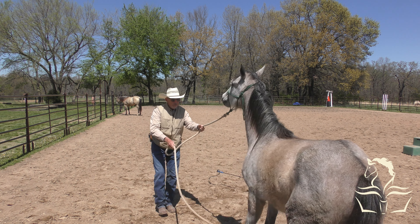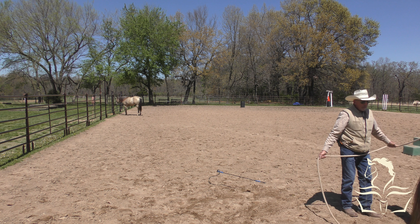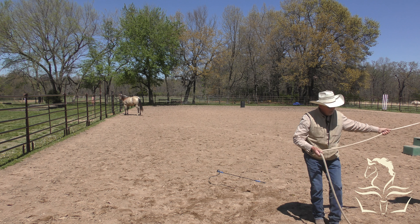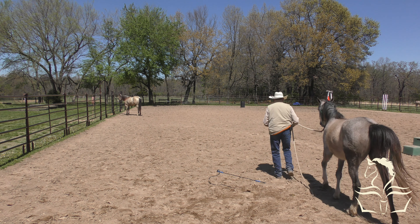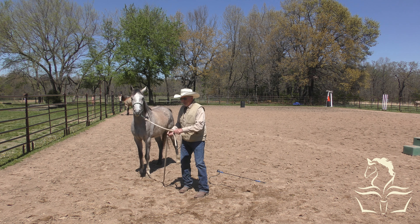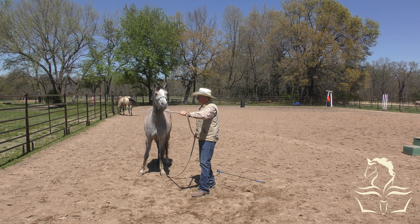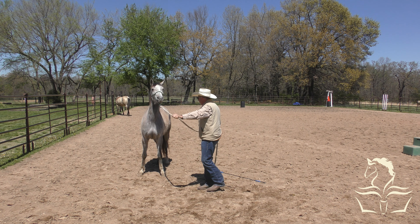I haven't asked her to move her hips yet - that's going to be next on the list. I haven't started teaching her to yield her hindquarters because I wanted to get her over being scared of stuff first. I haven't even messed with her legs or feet yet either. That got her a little scared when I threw the rope around her hind legs. One of my neighbors got into the honeybee business and the honeybees love to come after the horses - there's not much I can do about that.